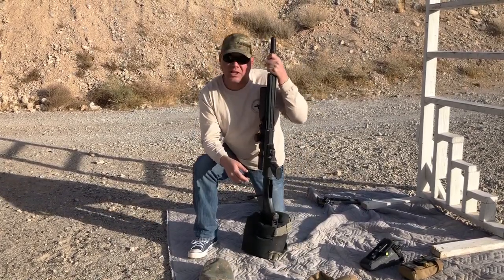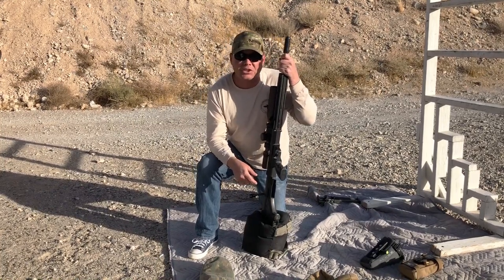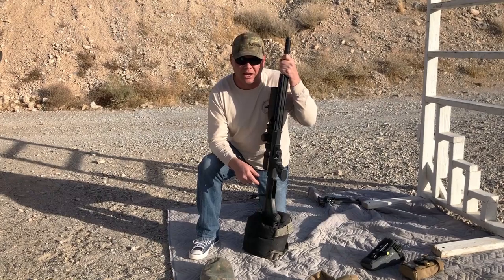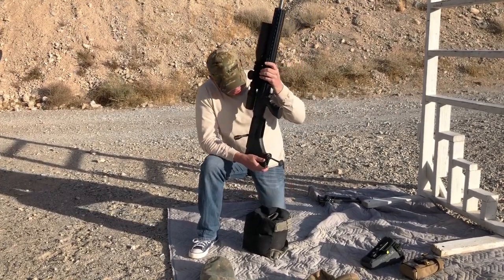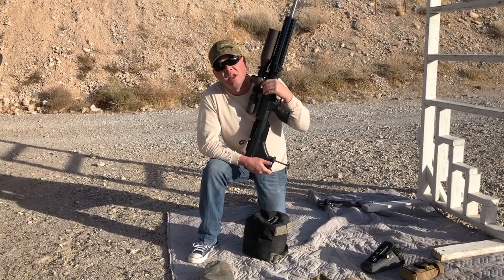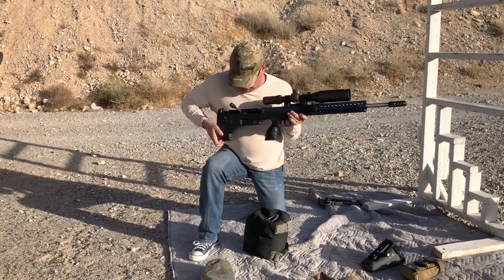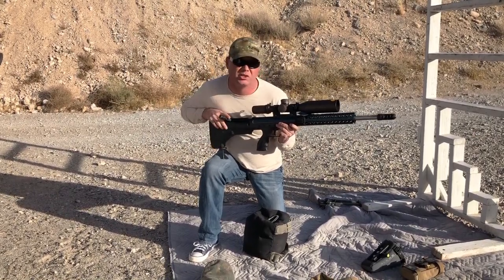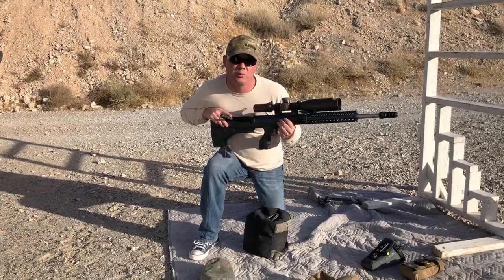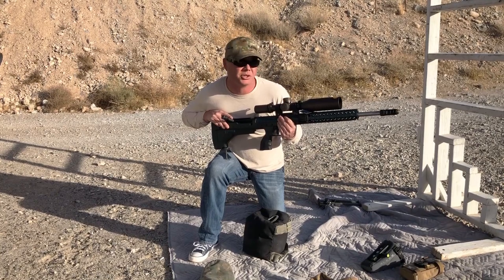The Desert Tech rifle has a unique feature that will give you an advantage over other shooters shooting barricades: it has this super cool monopod, which I use in conjunction with a pump pillow in order to take up space. So I go to get into position, got a little bit too much space, reach down, boom — now I'm rested on my knee. I've got a stable two-point shooting position which I can rapidly build and shoot.